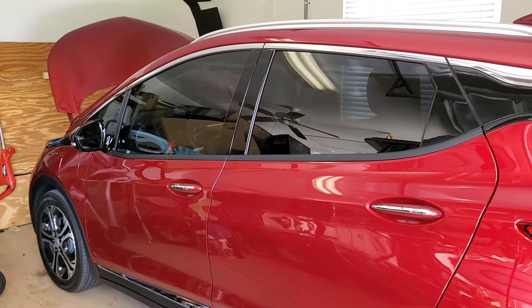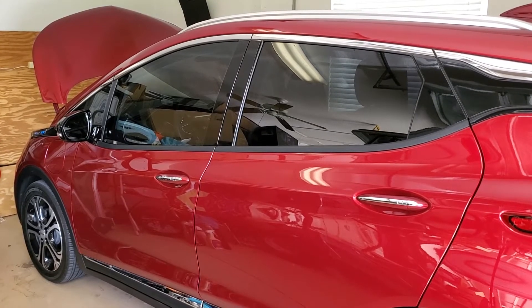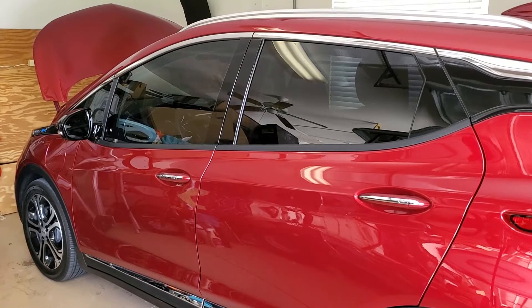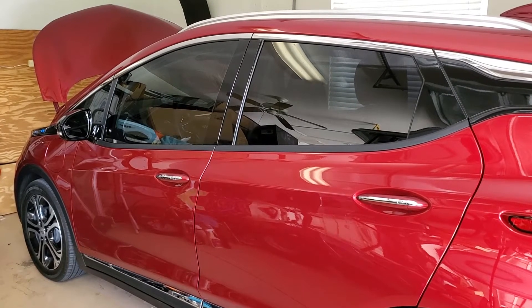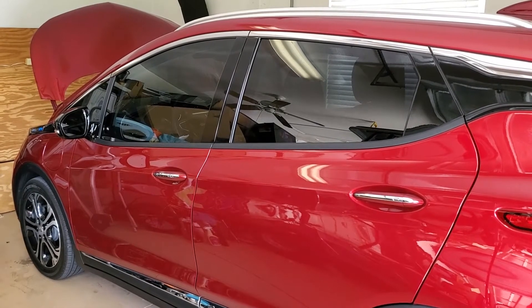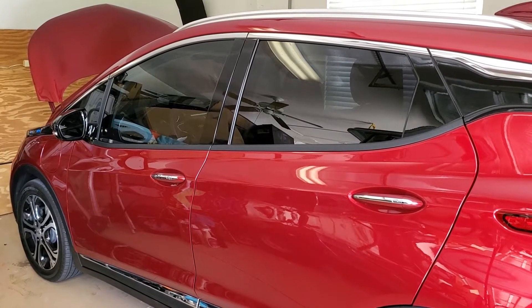I'm doing a video on replacing the MSD, or manual service disconnect lever, on my 2019 Bolt. I've seen about a half a dozen complaints on the forum where people lose power, get a bunch of codes, are unable to drive, and have to get their car towed — and the problem ended up being the MSD.